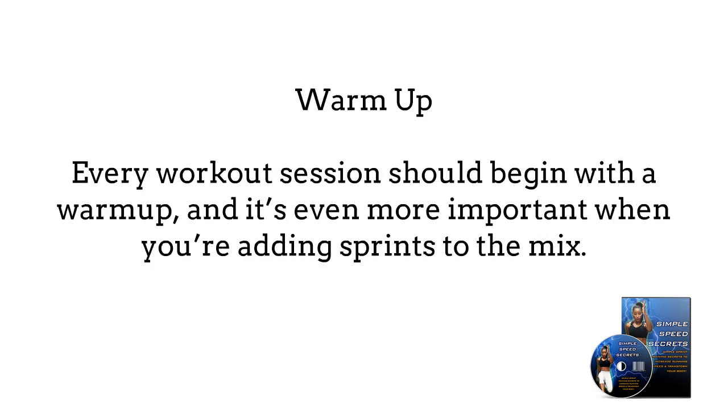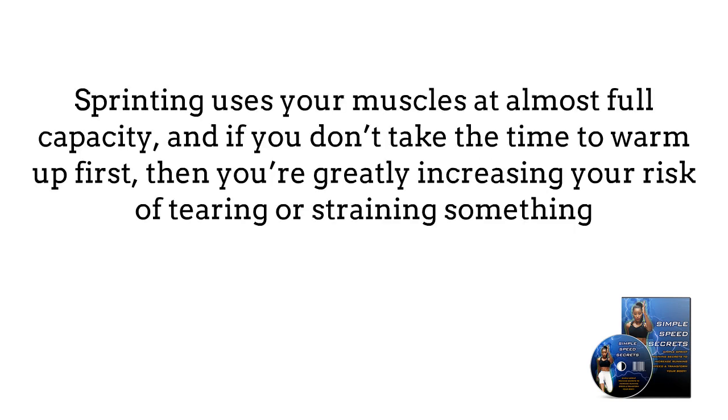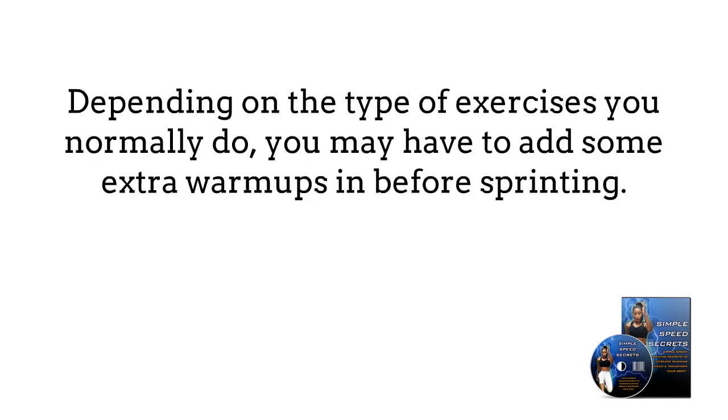Warm up. Every workout session should begin with a warm up, and it's even more important when you're adding sprints to the mix. Sprinting uses your muscles at almost full capacity, and if you don't take the time to warm up first, then you're greatly increasing your risk of tearing and straining something. Depending on the type of exercises you normally do, you may have to add some extra warm ups before sprinting.